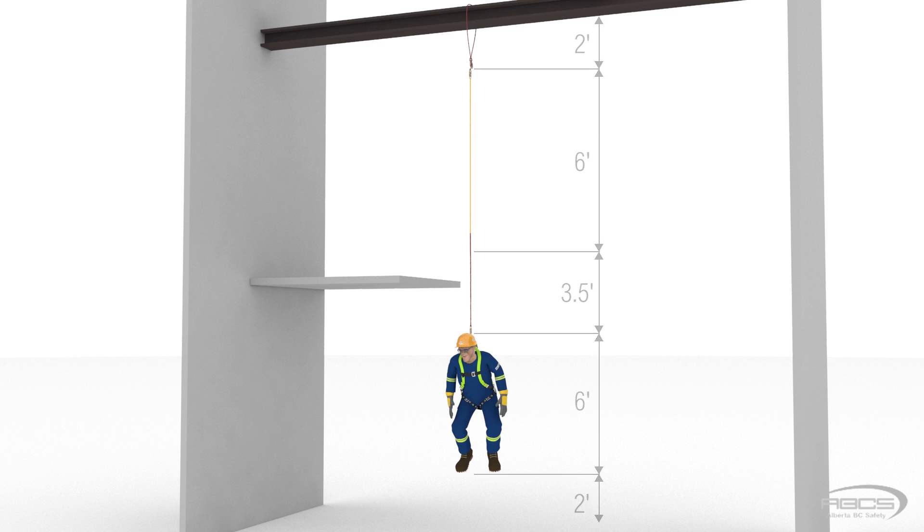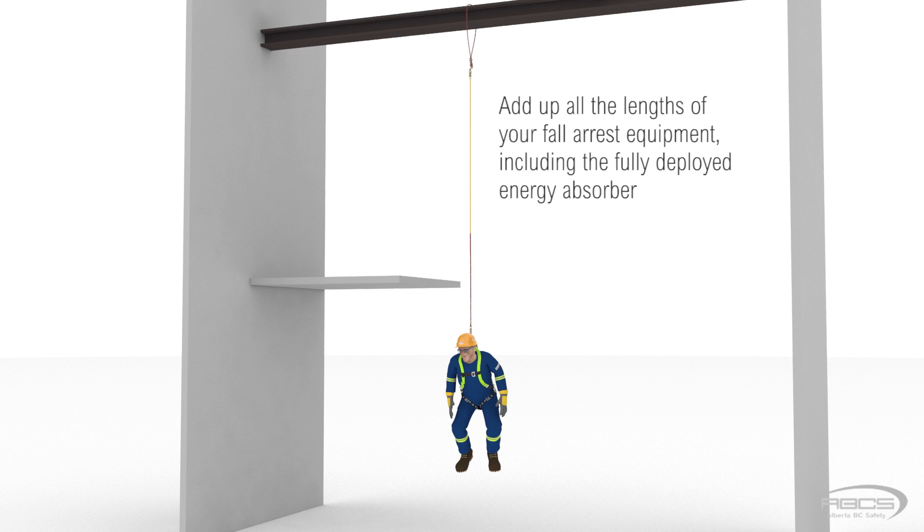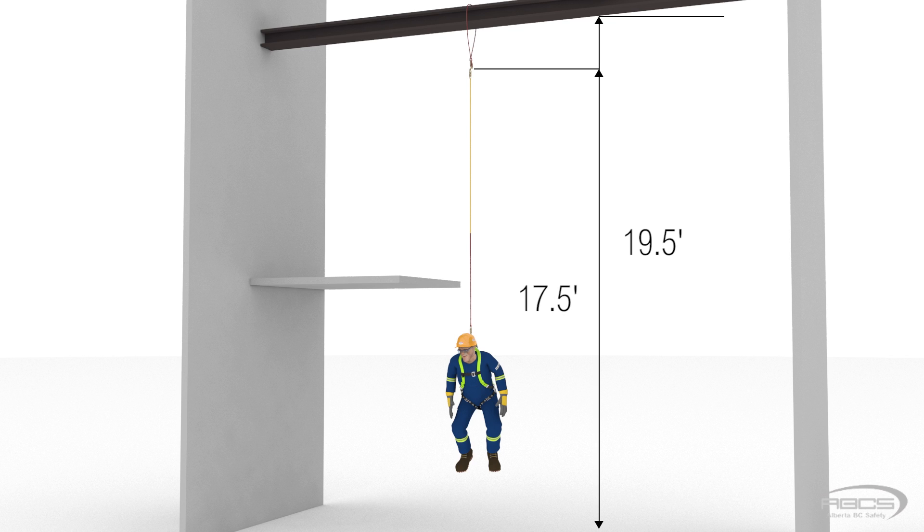So what it comes down to is that in order to calculate how much clearance you need, you must add up all the lengths of your fall arrest equipment, including the fully deployed energy absorber. Then add it to your height, and finally put in a couple of feet for safety. Abel needed 19.5 feet of clearance from the I-beam, or 17.5 feet from the anchorage connector, or cable wrap.